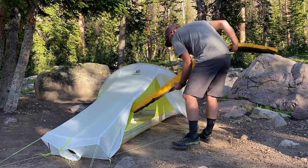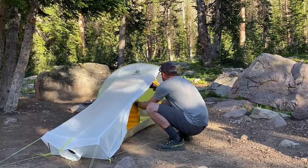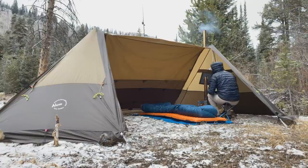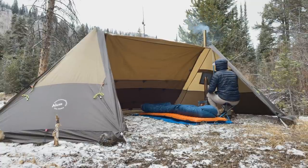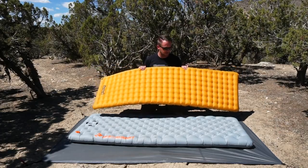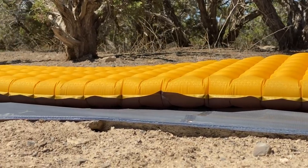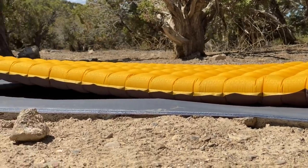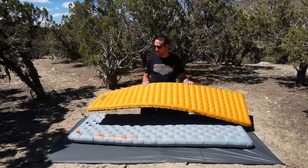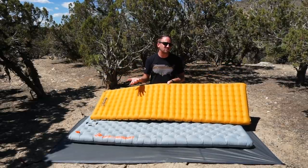This has been a pad that I've been using for the last two and a half, pushing three years. I've had the regular size for a long time, the long wide in the alpine version, and now the mummy version. My daughter uses the short version of the Tensor. So I've had a lot of experience with it. It's three inches thick and uses their space frame baffle system, coming in at about 18 ounces for the regular size — 20 inches wide and 72 inches long.